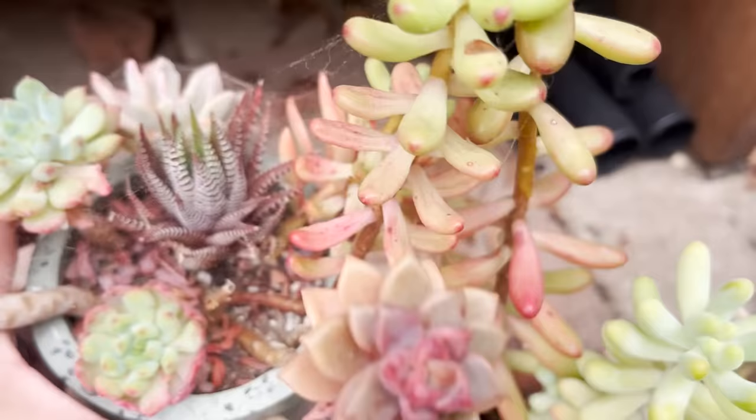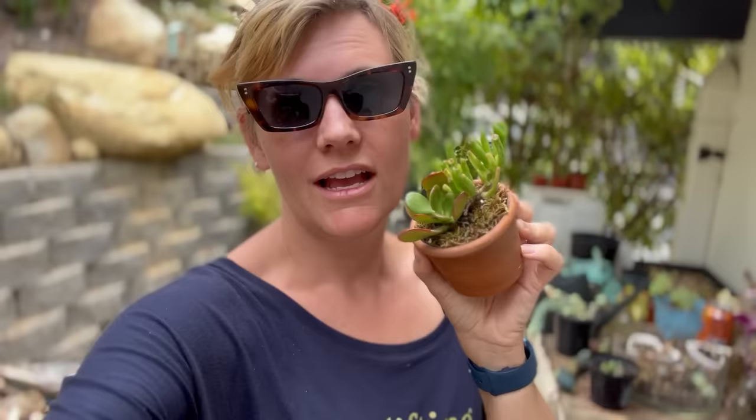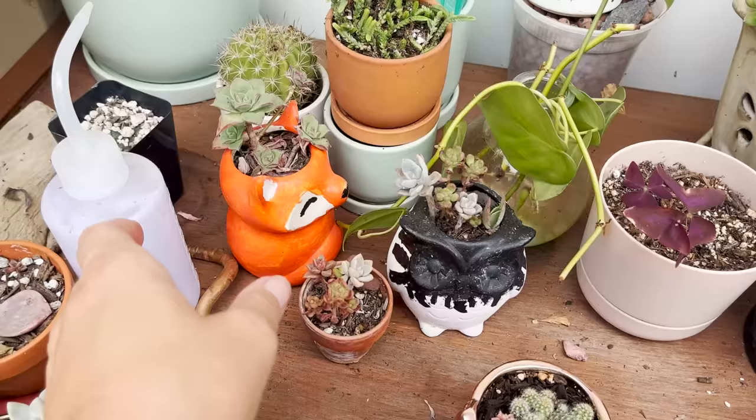This is the same plant — I gave this one the same treatment. This one was looking the same and I gave it a really good soak. Here's the difference in the leaves: full of water versus nice and shriveled up. So that's the difference there.